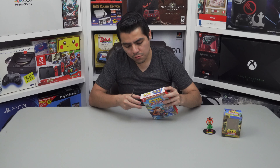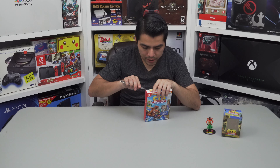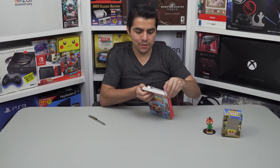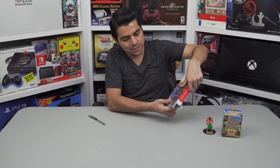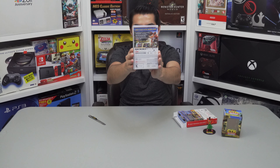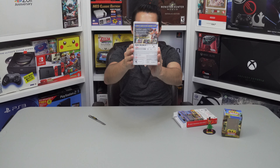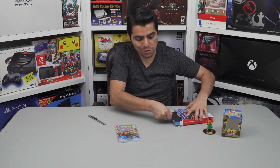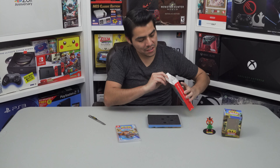It seems to be a really good game — I heard really good reviews about this game, so I'm very excited. Let's see what is the content of this box. The first thing that came out was the game — pretty cool. I like the art cover; I think it looks awesome. It reminds me of the 1999 Crash Team Racing. It has very good reviews, so I'm expecting this game will not disappoint. That's all in this carton box.